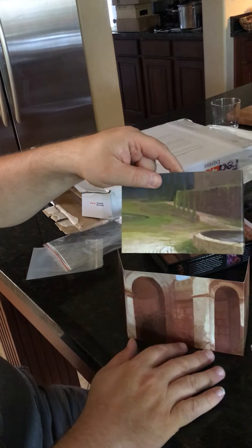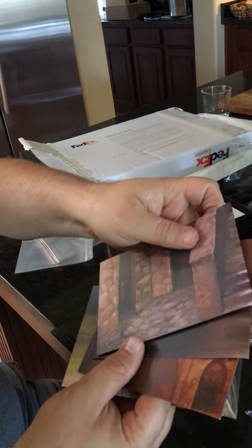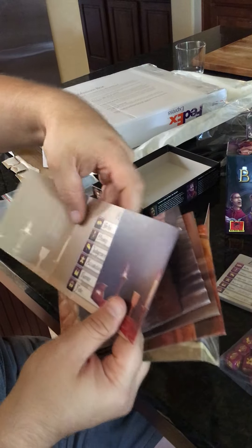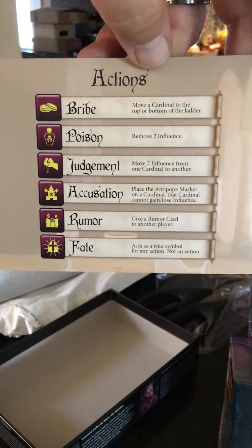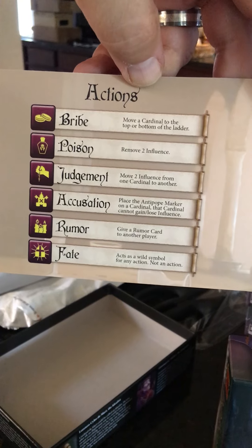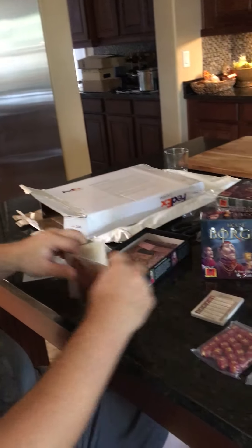The screens were also upgraded stock — they got a linen finish. And thanks to you folks, they all have different artwork, so it looks very pretty on the table. Another upgrade is the actions printed on the card itself — super cool, turned out awesome — so you can refer to that while you're playing.